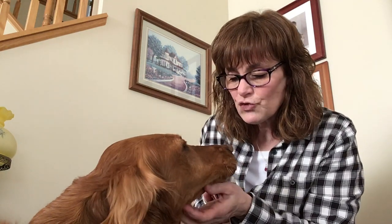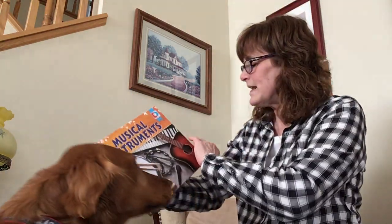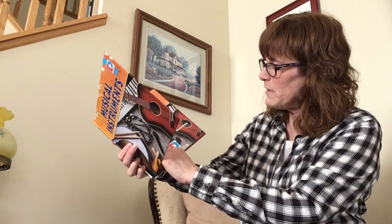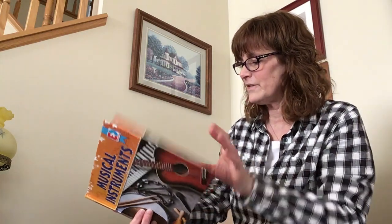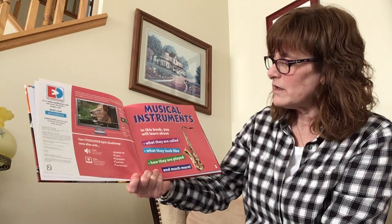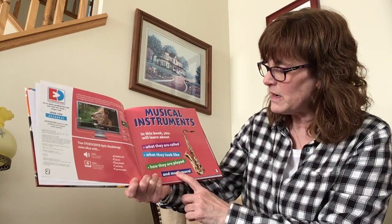You ready, Ella, to listen to the stories and learn about musical instruments? Awesome. All right, this story is written by Maria Coran and the publisher is iDiscover. And it says, in this book, you will learn what they are called, what they look like, how they are played, and much more.